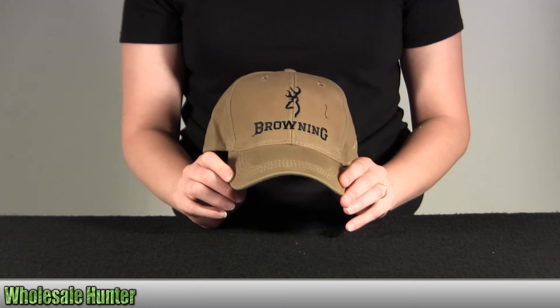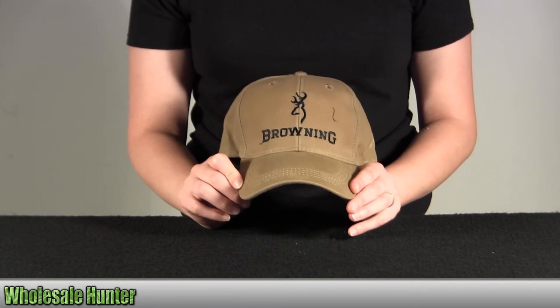And again, this is the Lite Wax Cap with the Browning logo. It's khaki in color. It's an adult fit. And this is by Browning.